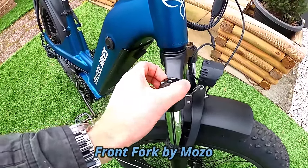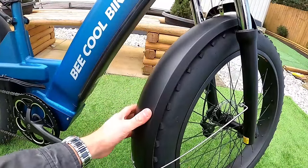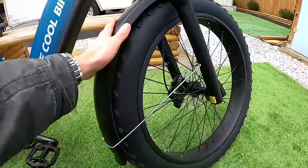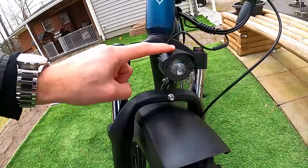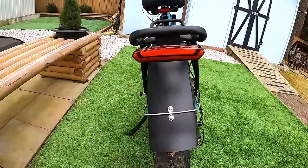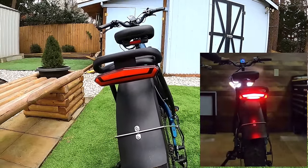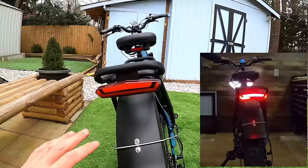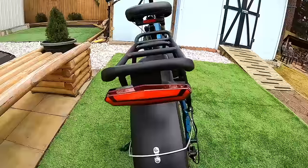The Pathfinder comes with front and rear plastic fenders included, wrapping pretty far around the tires for good splash protection. For lighting, there's a combined headlight and horn unit mounted on top of the fork. At the rear, a single unit houses the tail light, brake light, and turn signals. The turn signals are sequential — they blink progressively toward the edge, which looks really neat.